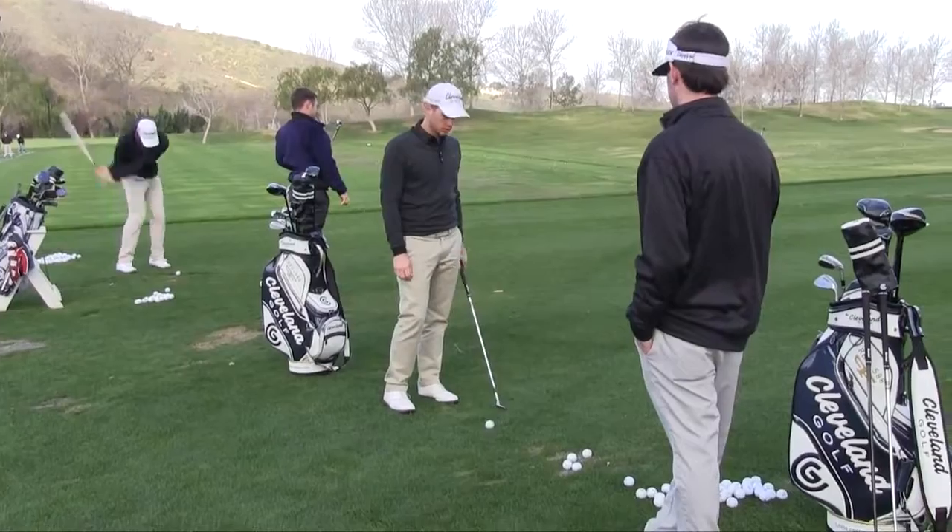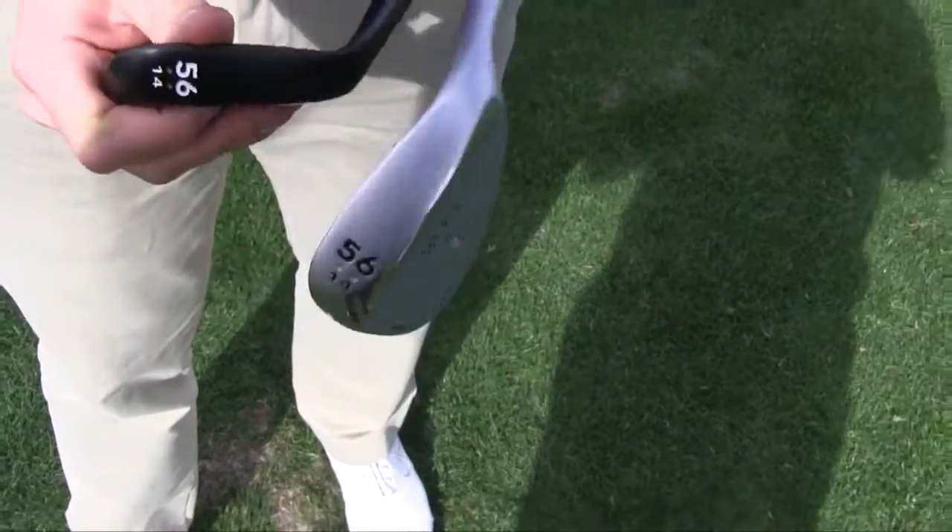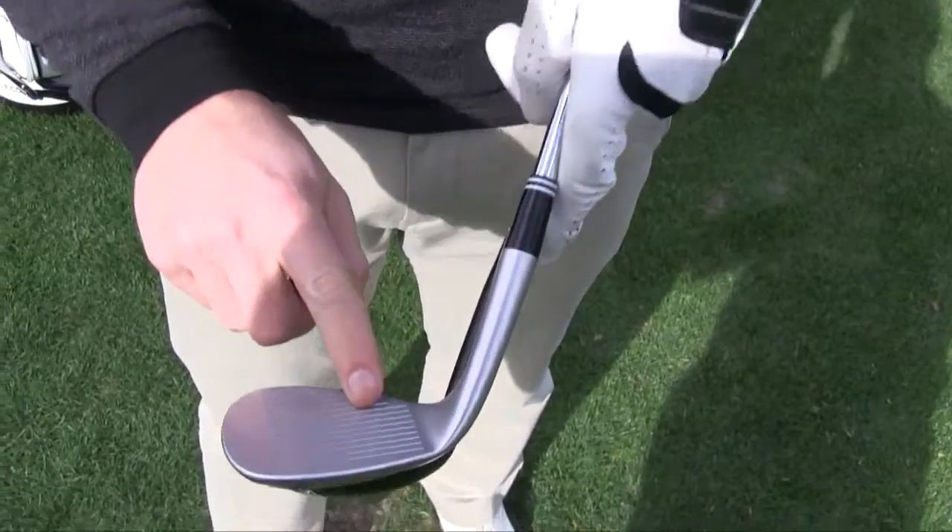We have larger grooves, more durable laser lines, and then we've got a rotational micro milling to just increase roughness across the face and push the USJ limits.